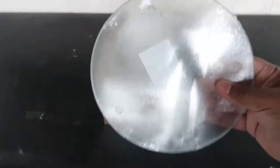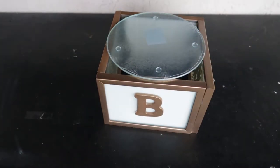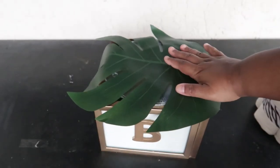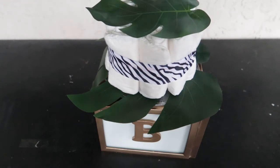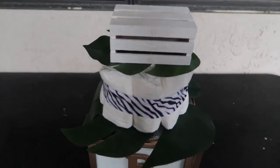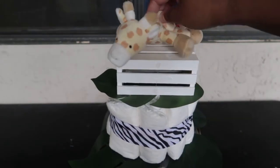That's our base. Now I have a cutting board from Dollar Tree — I'm leaving the plastic on it since I'm not gluing it down — and I'm placing a palm leaf on top, then a smaller palm leaf on top of that, then a wood crate from Dollar Tree that I also painted white. Then we're going to add a little garnish: a stuffed animal giraffe.